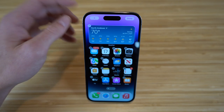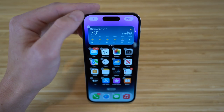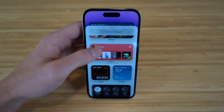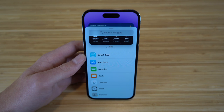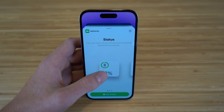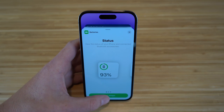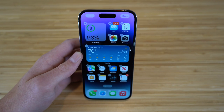Clicking the plus button shows all available widgets — notes, reminders, fitness, news, photos, and more. For example, to add a battery widget, I can choose from a small square, a rectangular, or a large version. I'll add the smaller one and now it's on my home screen so I can see battery percentage whenever I'd like.